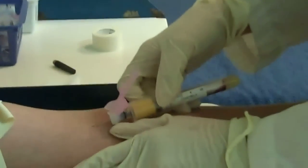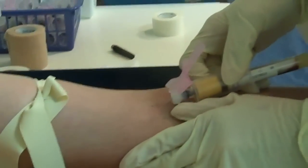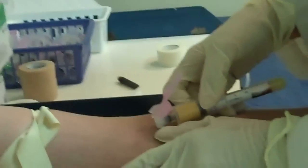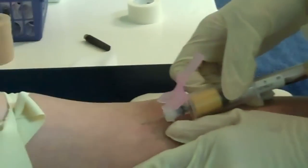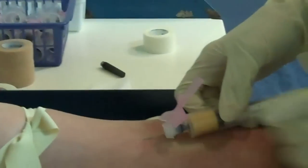The tubes actually contain vacuum, so they automatically fill. There's more than one way to do it — last time a butterfly tube. Blood's falling into the tube.